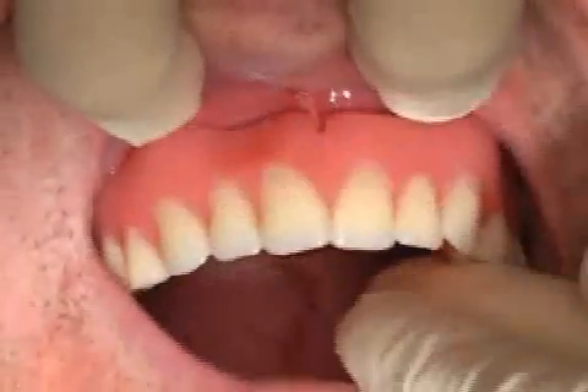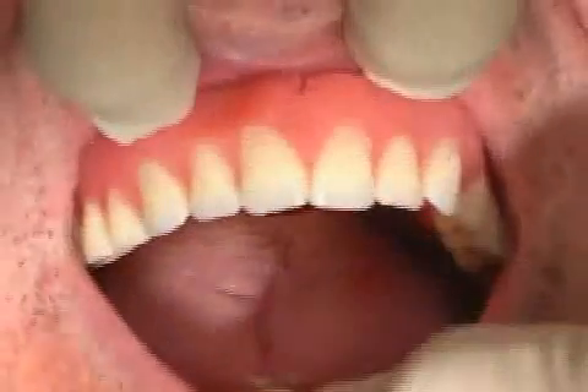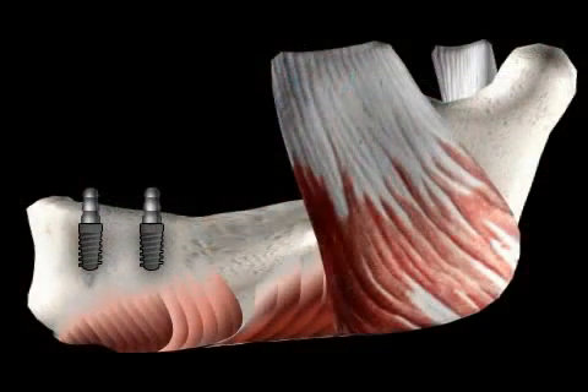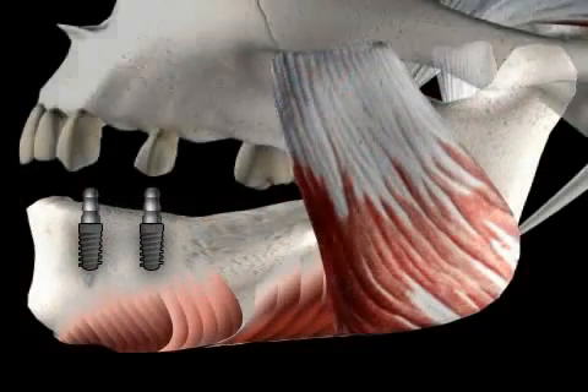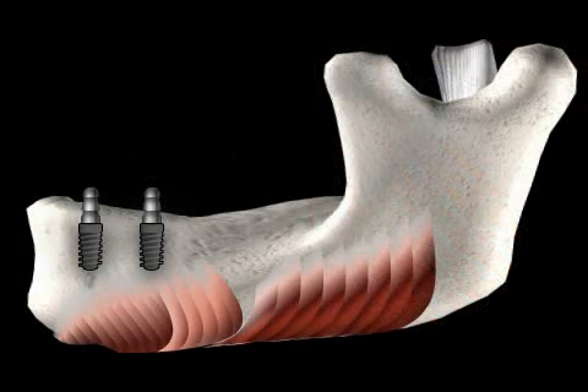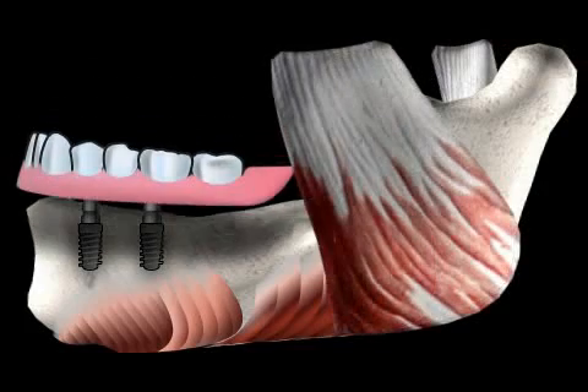The question of whether two or more anchor elements must be used depends on several factors, including your remaining teeth and the implant system. However, the hybrid prosthesis does not have to touch the mucosa. In this case, it is known as a bone-supported hybrid prosthesis.